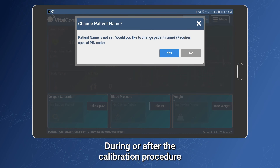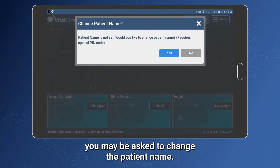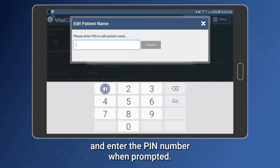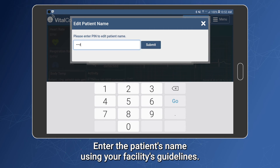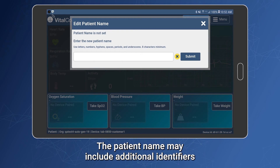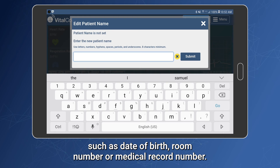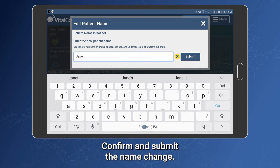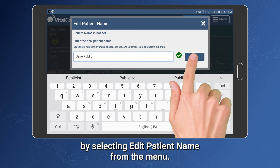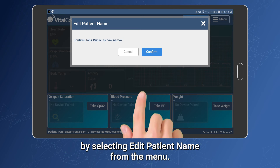During or after the calibration procedure, you may be asked to change the patient name. Tap Yes to change the patient name and enter the PIN number when prompted. Enter the patient's name using your facility's guidelines. The patient name may include additional identifiers such as date of birth, room number, or medical record number. Confirm and submit the name change. The patient name can be updated at any time by selecting Edit Patient Name from the menu.